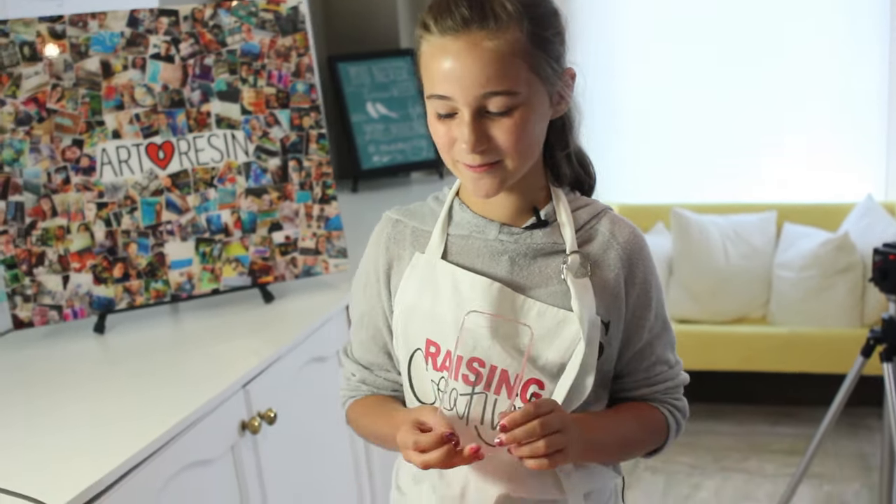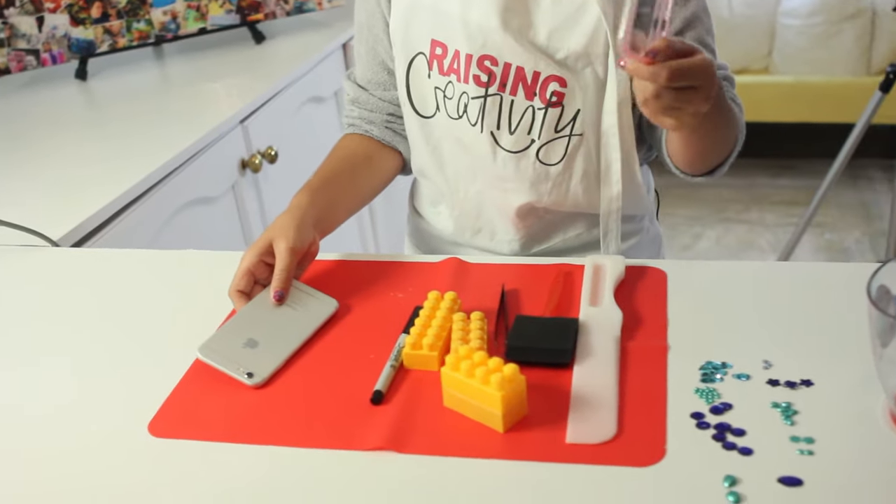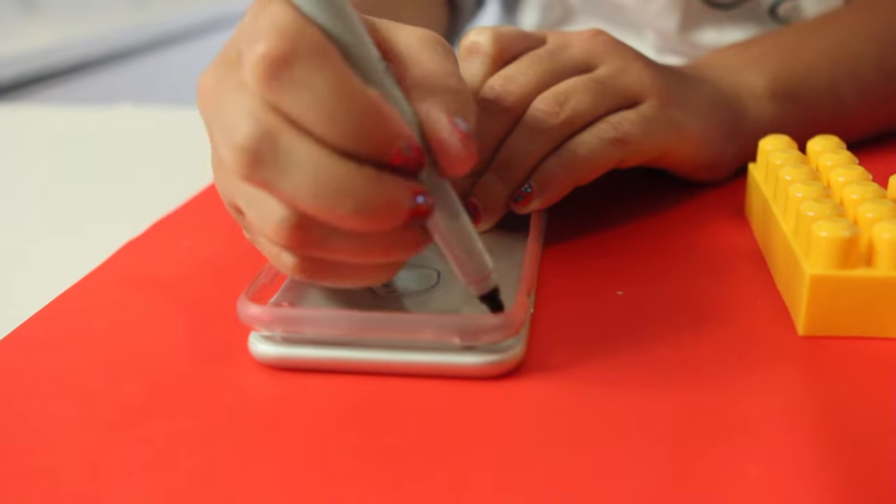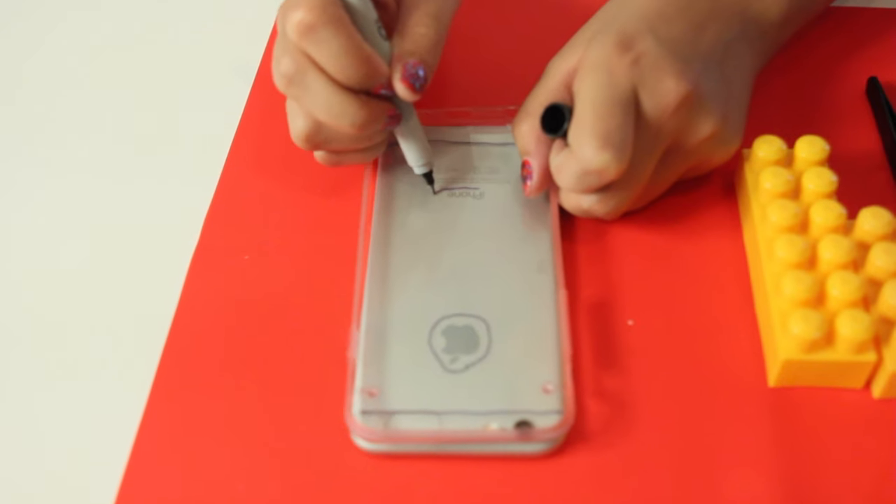First I'm going to take my phone case and put it upside down like this on my phone so I can trace out the Apple sign and these lines.